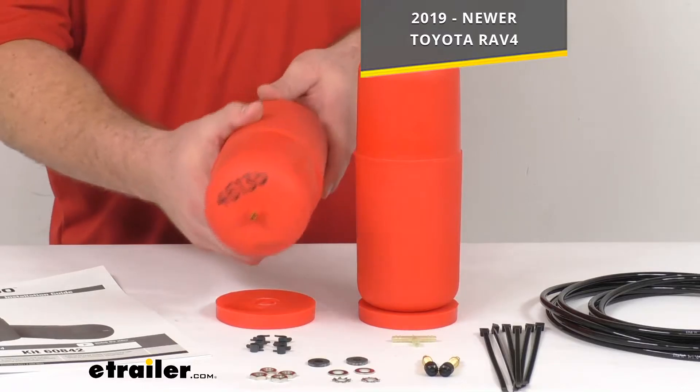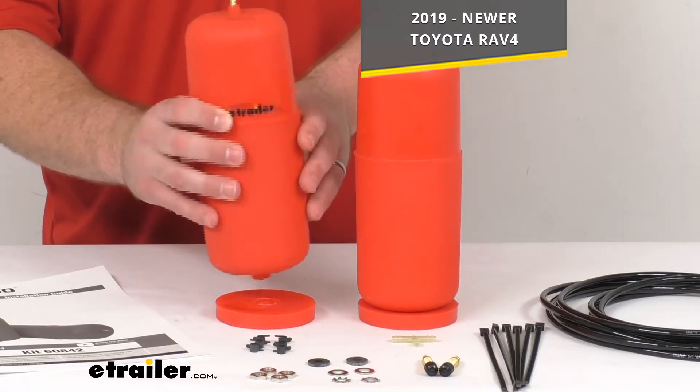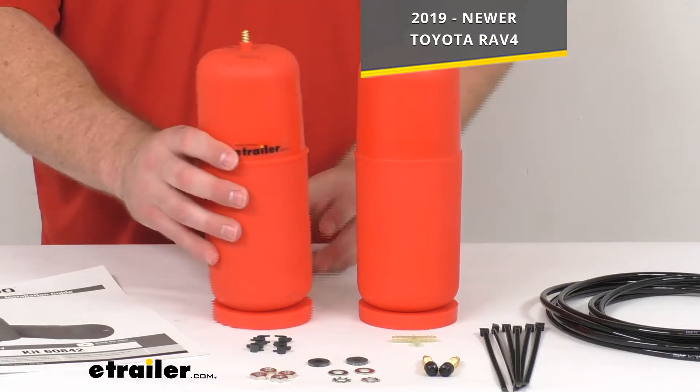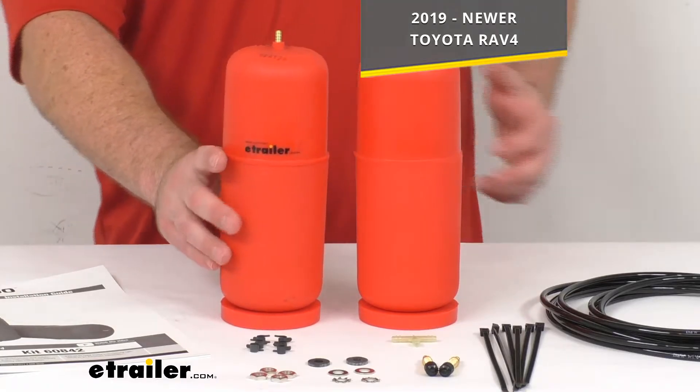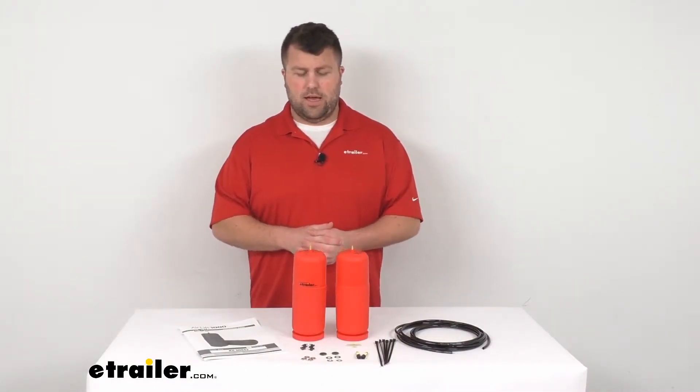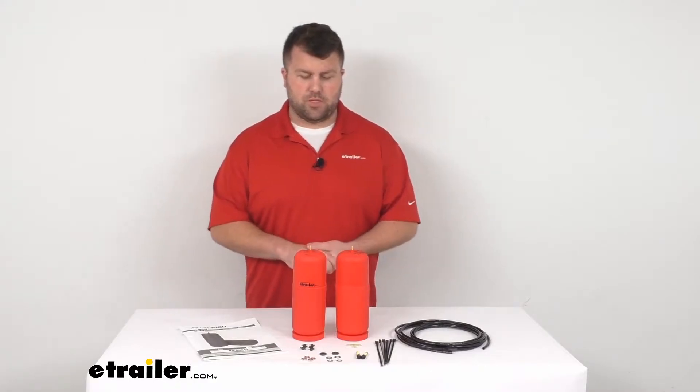These are designed specifically to work with your 2019 and newer Toyota RAV4. They install inside the RAV4's rear coil spring suspension to help enhance your vehicle suspension — whether you're carrying a heavy load in the back or towing a trailer with a hitch, these are going to help support your suspension system.